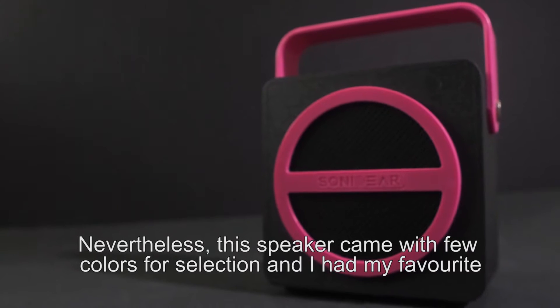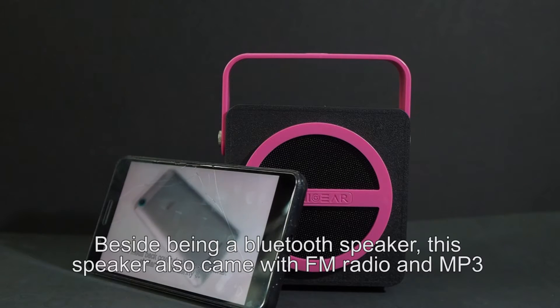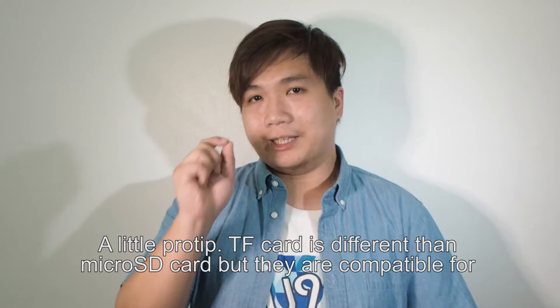Nevertheless, this speaker came with a few colors for selection, and I had my favorite color — purple. Besides being a Bluetooth speaker, this speaker also came with FM radio and an MP3 player via TF card and USB port.